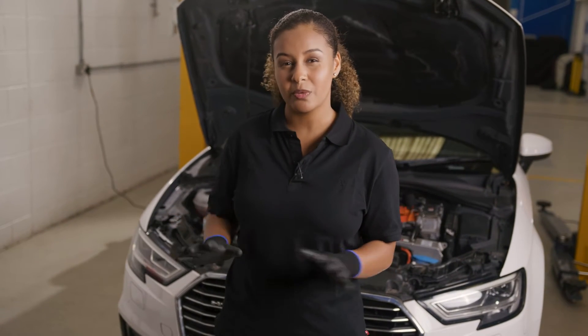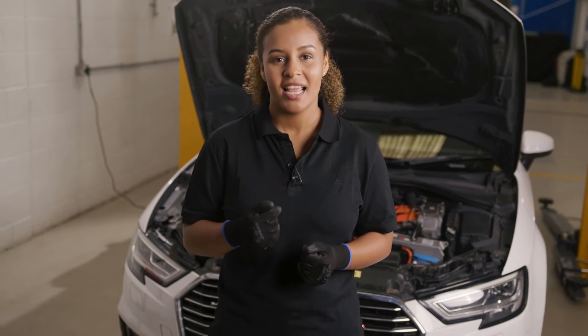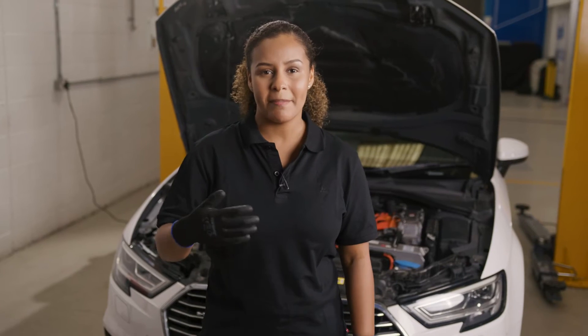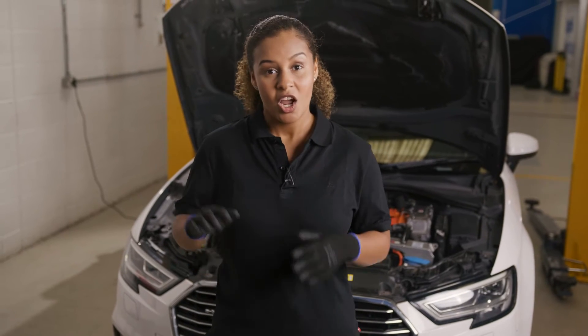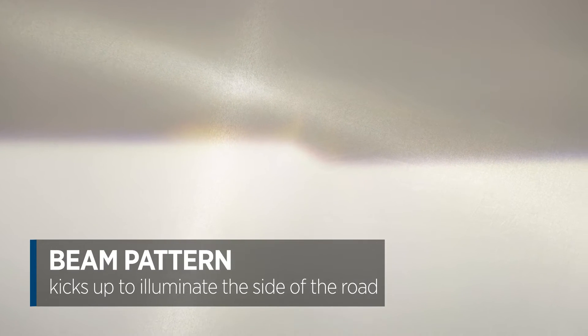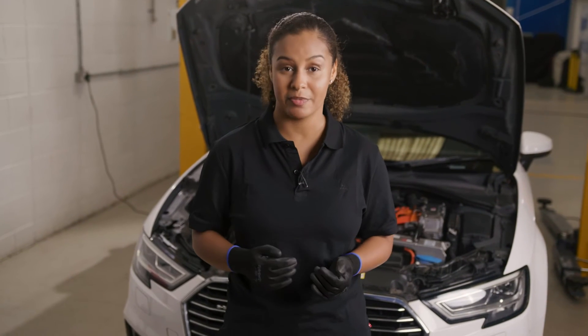Headlights at the low beam setting don't produce a circular beam of light like an inspection lamp or a torch. Instead, the lens and reflectors create a beam pattern that is flat on top. This is to give the maximum illumination of the road without dazzling oncoming drivers. A right-hand drive car usually will not have oncoming traffic approaching from the left, so the beam pattern kicks up at the left to better illuminate the curb, verge, pedestrians, or vehicles joining the road from the left.